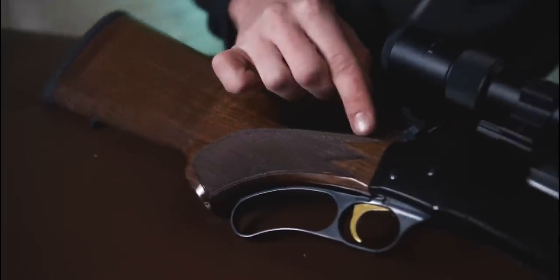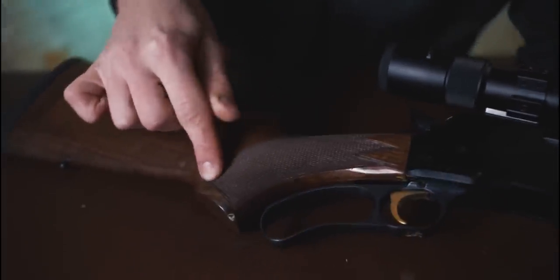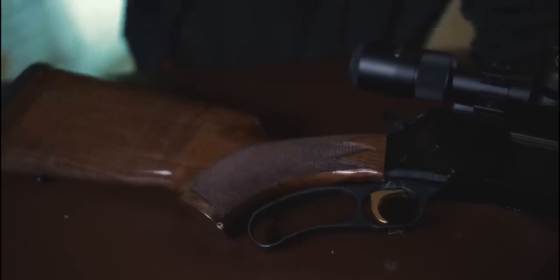Comes fitted with sling swivels, both in the forend and stock. And it is hand checkered, which is always a nice touch — that's what you get when you have a gun made by Miroku in Japan.